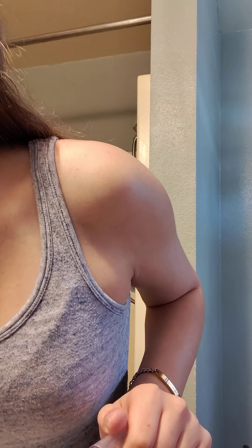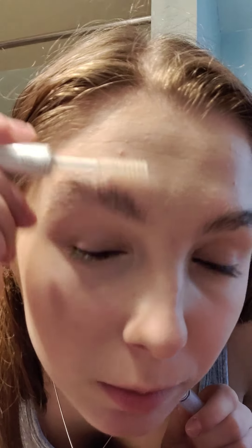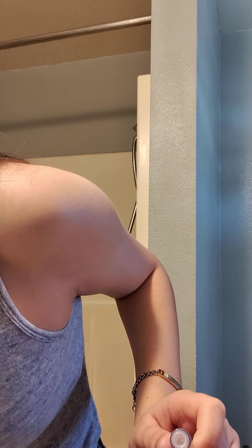Now I'm gonna go in with the Elf clear brow and lash mascara and just put it on my brows to kind of shape them. First I just go straight and then push them up, and then shape again.